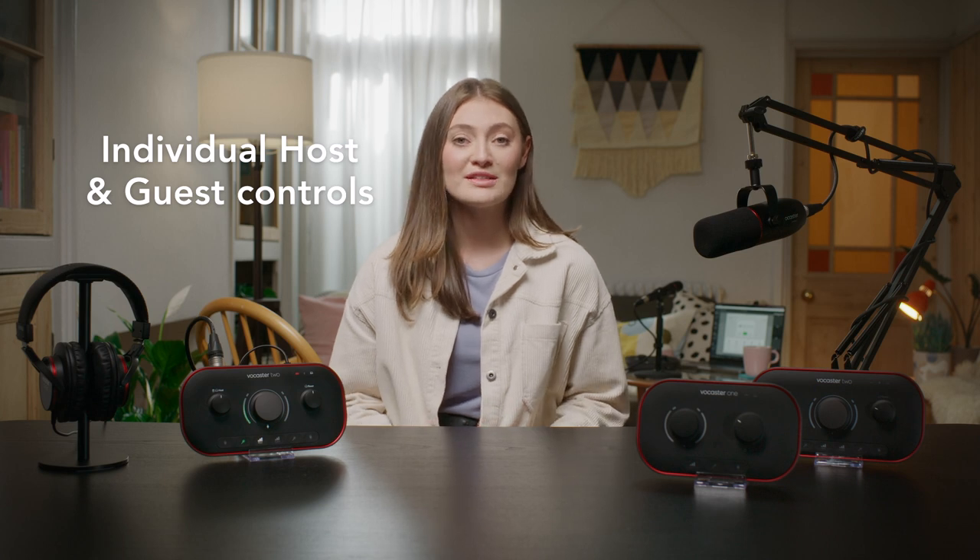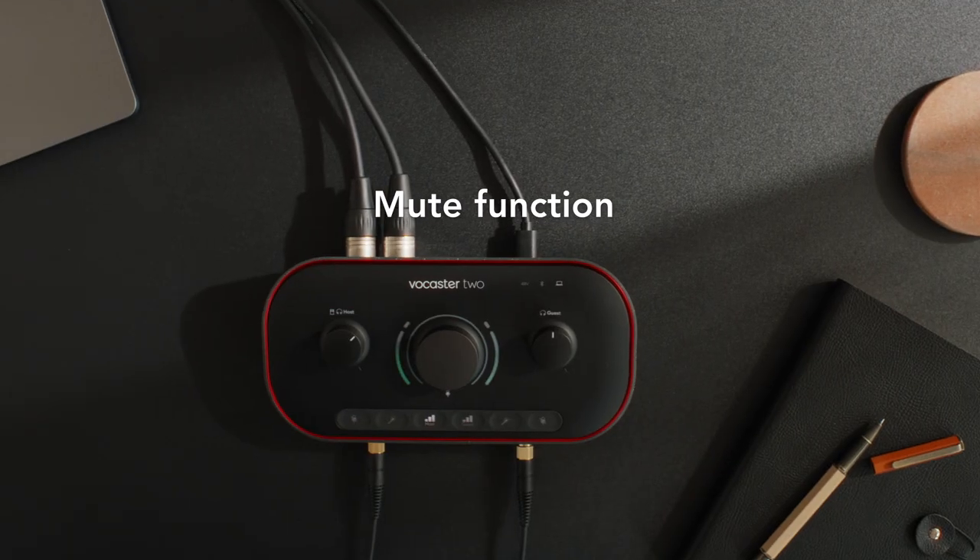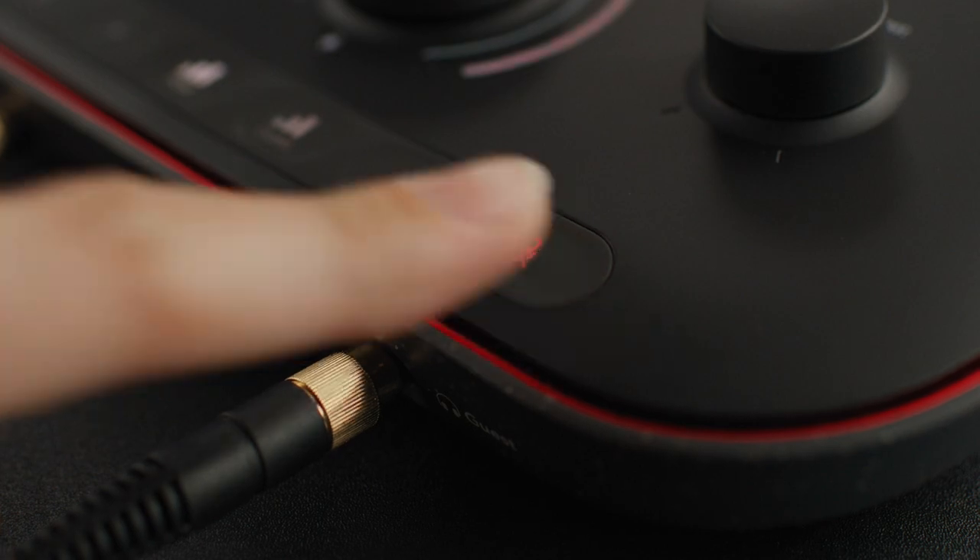On Vocaster 2, both host and guest get their own Enhance control, so presets can be switched on and off or changed independently. The last of the three controls is for the mute function. Cut out coughs, sneezes, and anything else that could interrupt your show. The mute button for each mic on the top panel is great for saving editing time on your podcast or keeping live streams and Zoom calls on track.